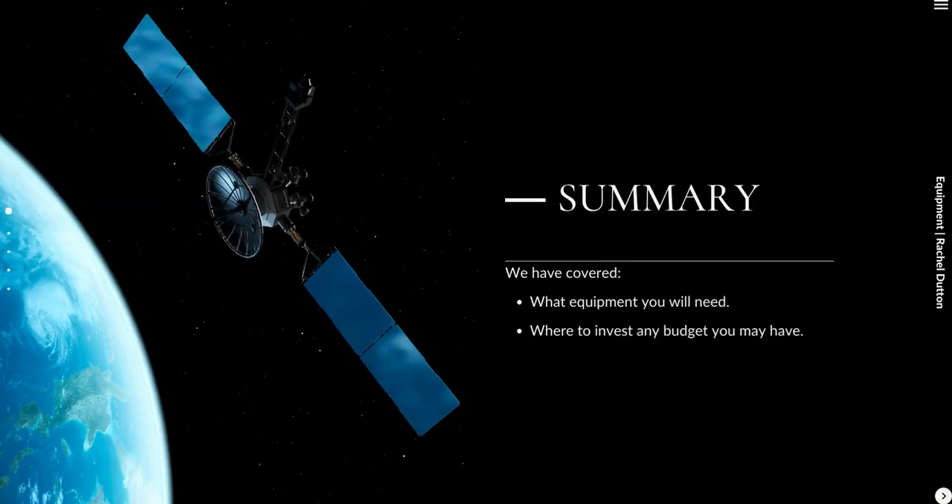In summary, we've covered the equipment you need. You should have most of it already — warm clothes and a flask for warm drinks. The one thing I'd invest in is a camping chair or yoga mat, and a red light torch. Pretty much everything else you can cobble together from things you already have.